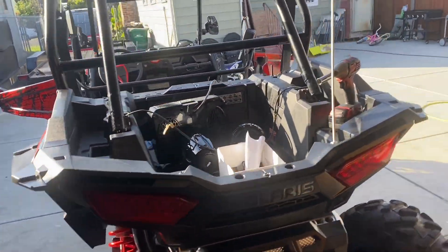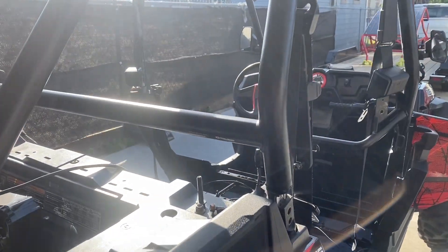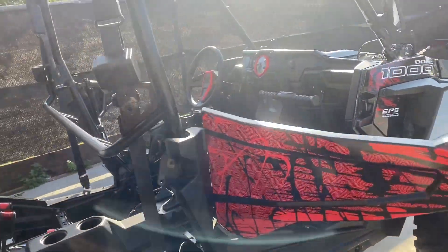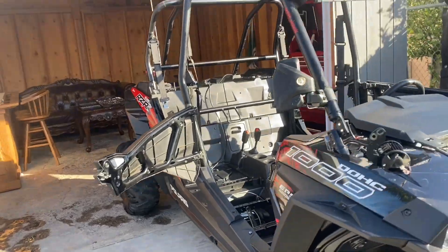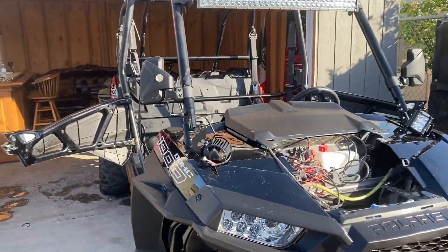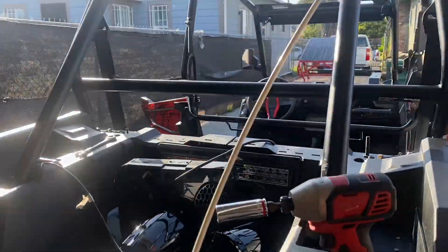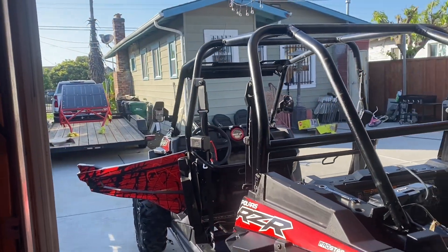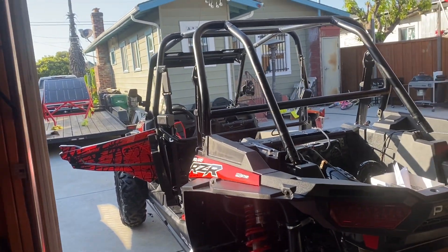All right guys, the cage is loose and ready to come off — look at that, it's all loose, ready to come all apart. So now I'm thinking I'm gonna have Blanca help me out. It's not that heavy, but it's kind of windy now. Let's go get some help — I think I can get it done by tonight.